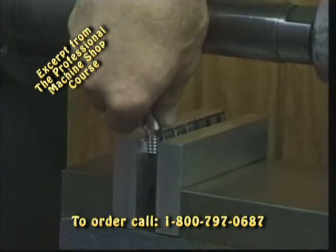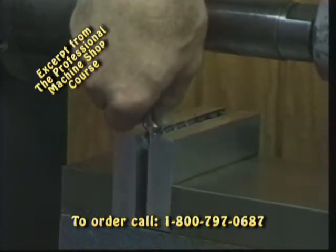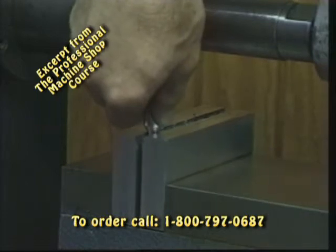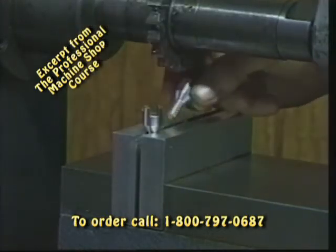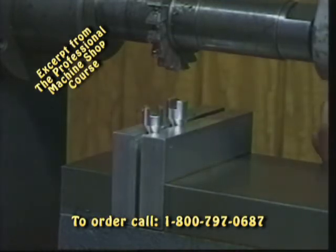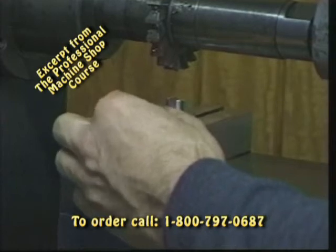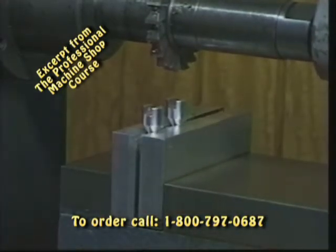With these special jaws, we simply clamp our parts in place. We can do seven parts at one time just by stacking them in and cutting the slots that you see in these parts.